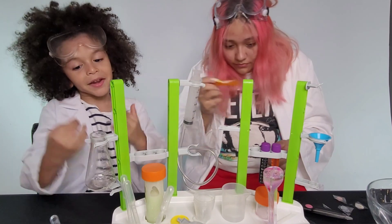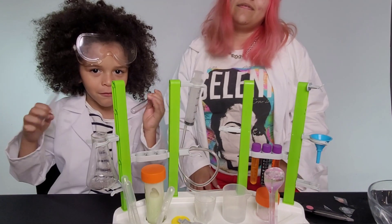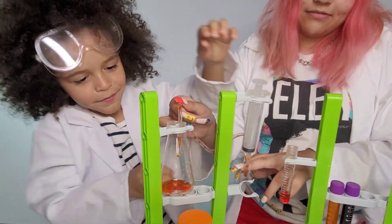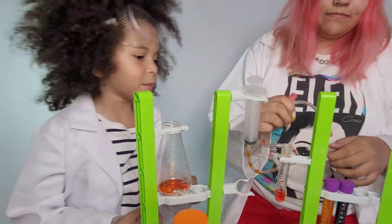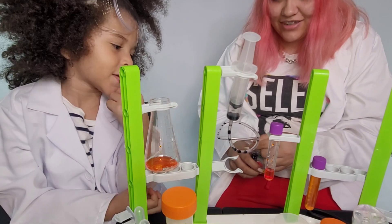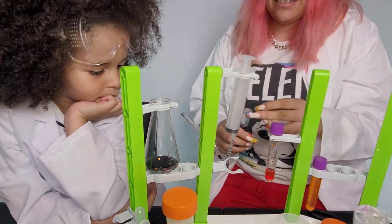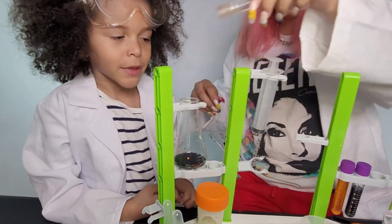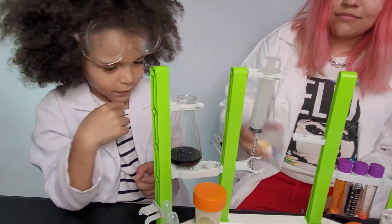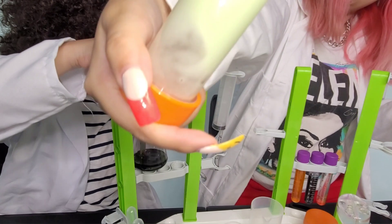What do you think we're going to get when we mix red and blue? What do you think? Comment down below. You think you know and you'll be smart enough? What's the next one?